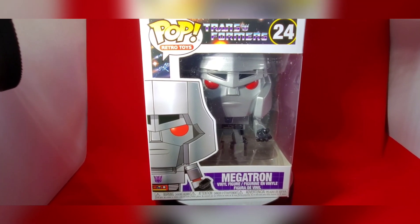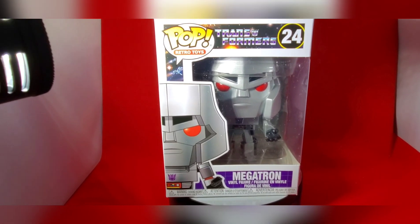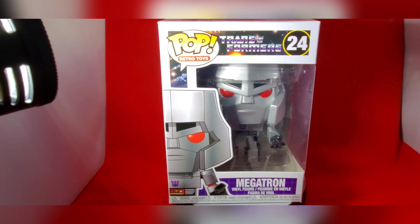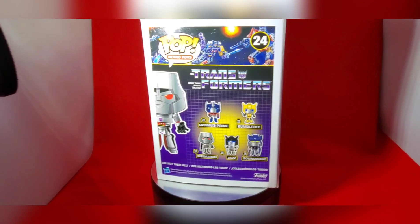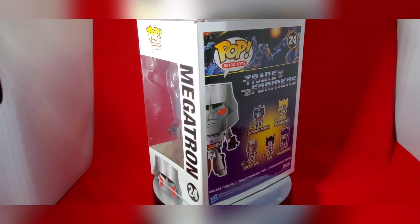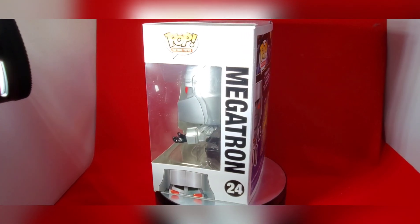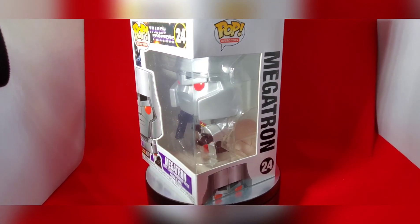This was purchased through Amazon and I received it a few days before Christmas, so I was excited to add him to my collection. The box came very well prepared with bubble wrap and everything, so can't complain from Amazon when they ship.